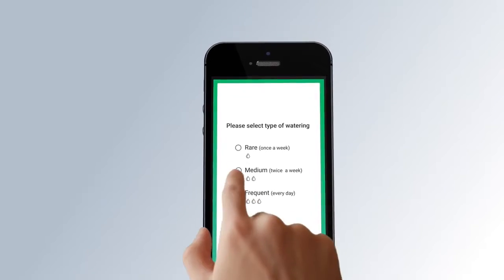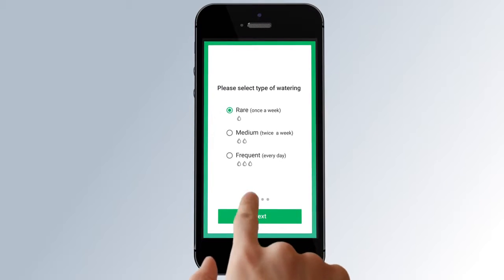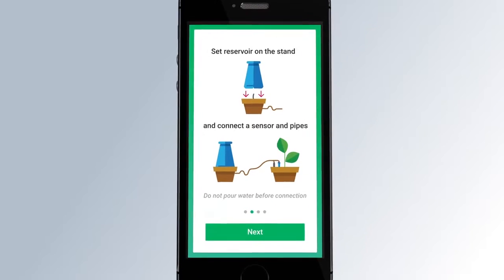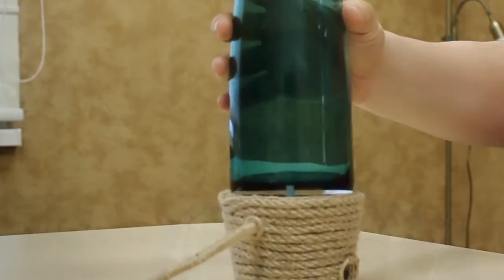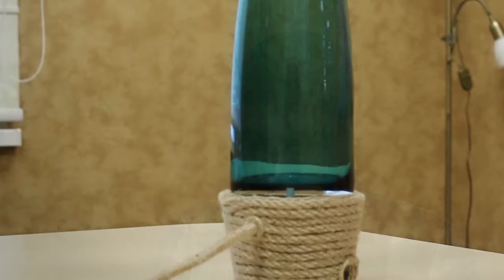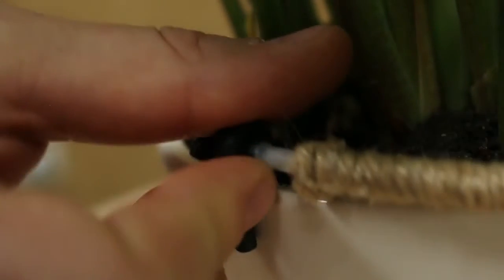After the app is installed, the TechEat Flower configuration is initiated automatically. The setup wizard will take you through simple configuration steps. First, you can select a type of watering depending on the flower type and its water needs. After that, the setup wizard shows you how to connect the device properly. Just set the empty vase on the TechEat Flower device so as to connect one end of the water pipe to your vase. Then place the moisture sensor and the other end of the pipe into the flower pot.